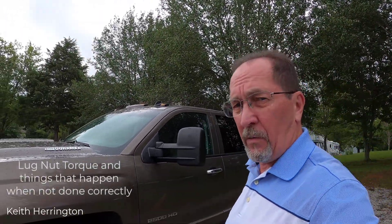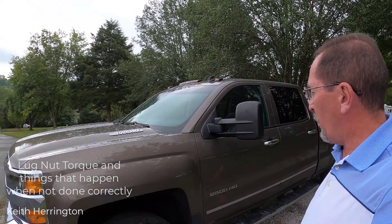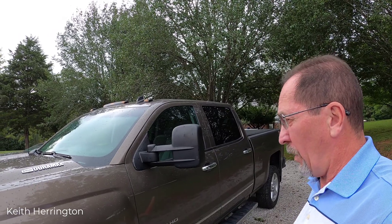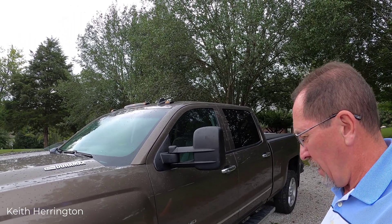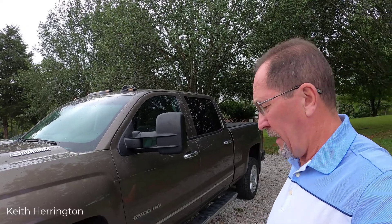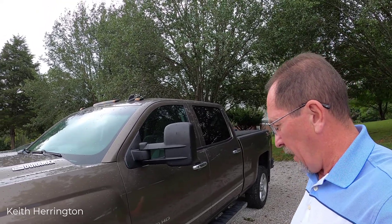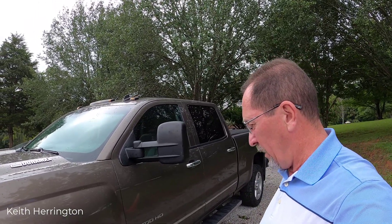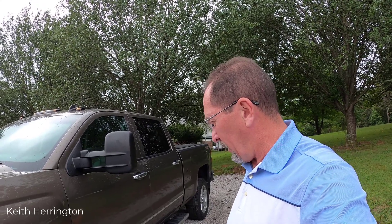I got a 2015 2500 Duramax. While we were in Alabama Gulf Shores, I got up one morning and had a tire sensor giving me a low air pressure warning. Before leaving the campground to head home to Tennessee, I decided to take it up to a tire shop and went to Discount Tire to get it checked out.